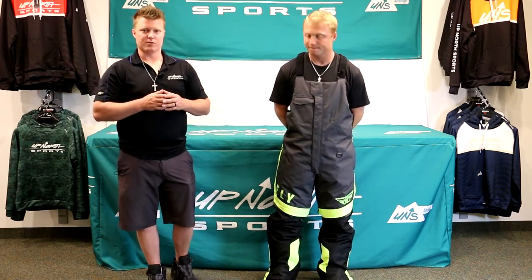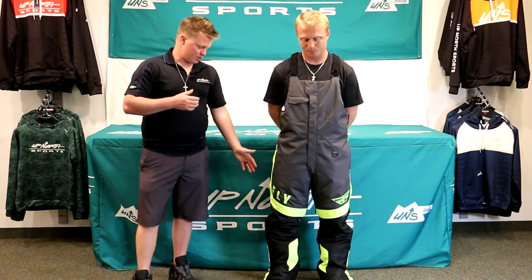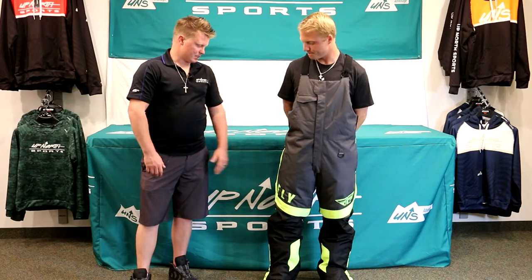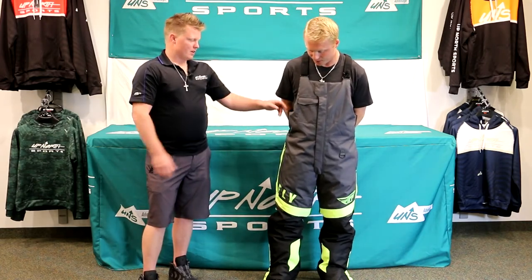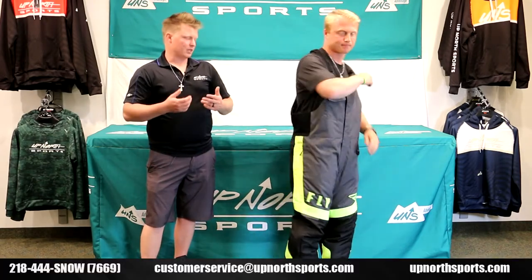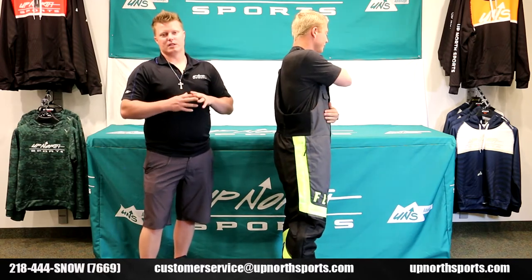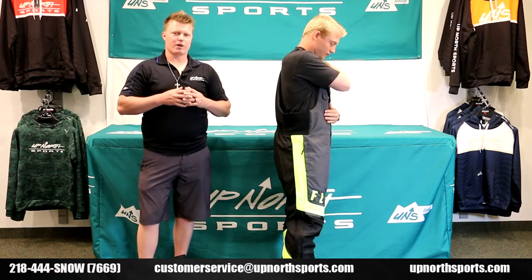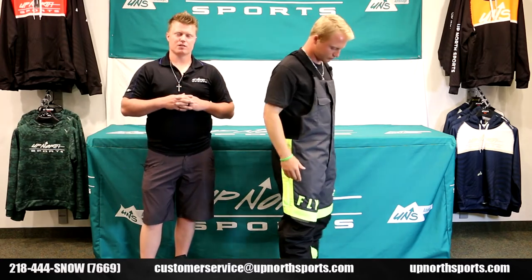You can really customize these to get the right fit, and there's also reflectivity on here. It uses a great abrasive-resistant material that's going to help withstand wear and tear. It's a very flexible piece with that stretch panel — you're not going to feel constricted, it's going to move with you, and it offers great protection and insulation.